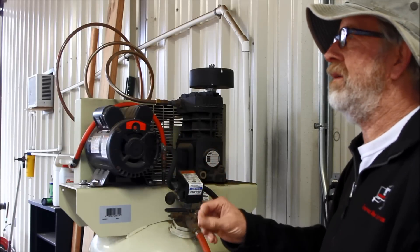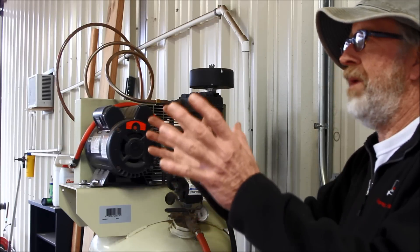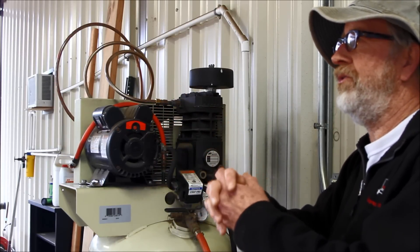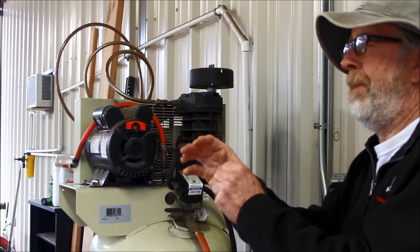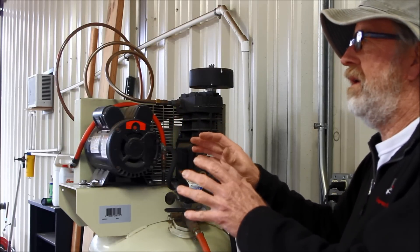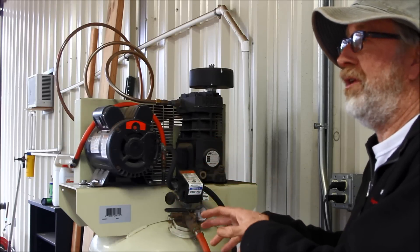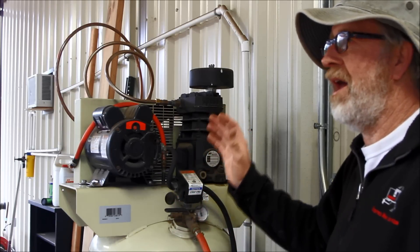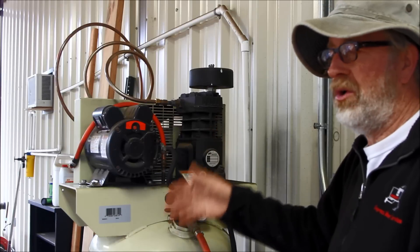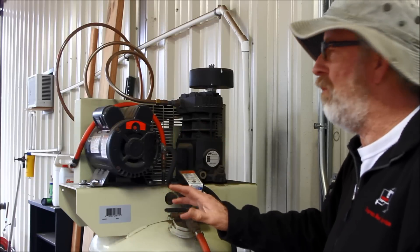I used to always think that the moisture coming into your compressor was from the air itself — the moisture that's in there — and that's part of it. But what I've found through doing some testing is that the majority of the water that gets into your tank is because the hot air, when it cools down, compensates and sweats and produces a lot of moisture.